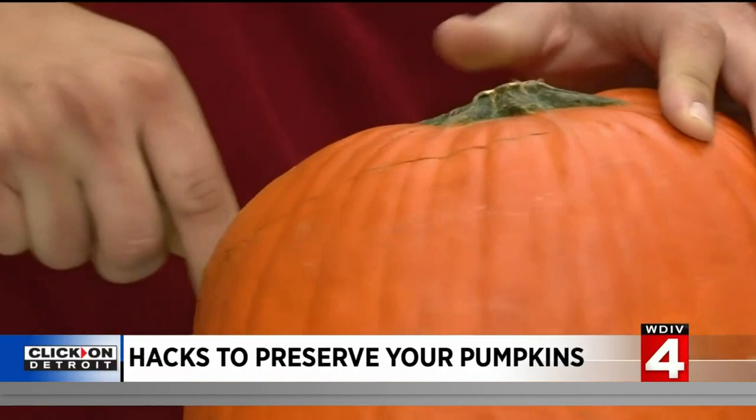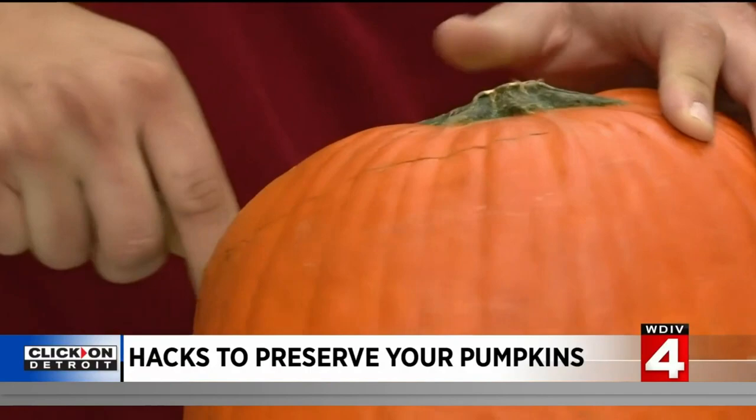I assembled the best pumpkin carvers at Local 4, who just happened to be the only ones available at the time — meteorologist Brian Sherman, our executive producer Matt, and editor Lacey.